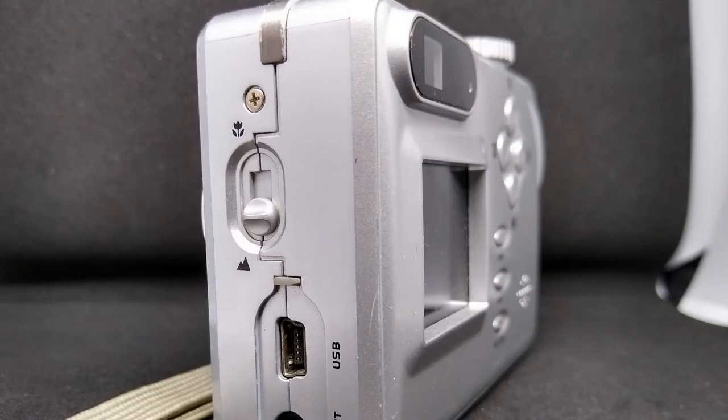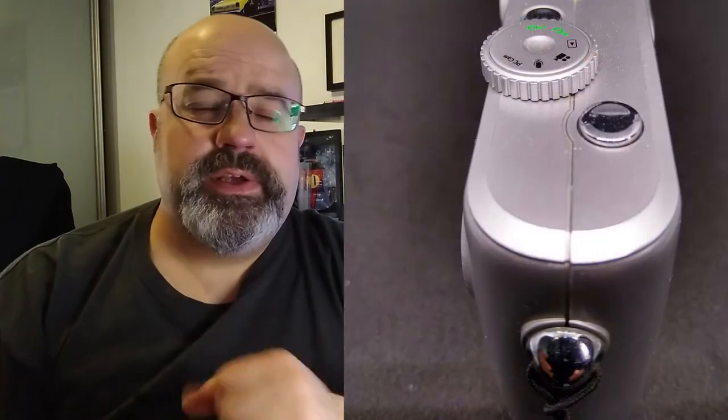The lens is fixed with an f-stop ranging between f2.8 and f8. The focal length is 47mm, and we do have the option of a lovely four times digital zoom — that's going to make the picture quality fantastic. It does have a macro and wide mode setting available via a switch on the side. Overall, the camera is very much a light affair, weighing in at 100 grams without batteries, and unsurprisingly feels plasticky.